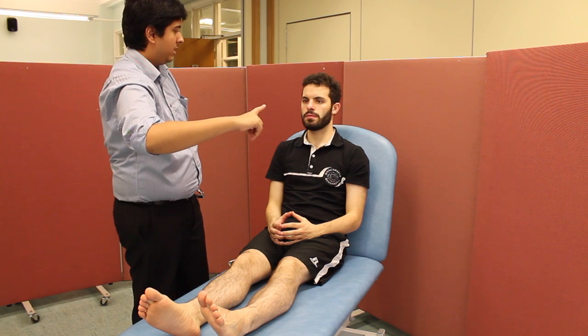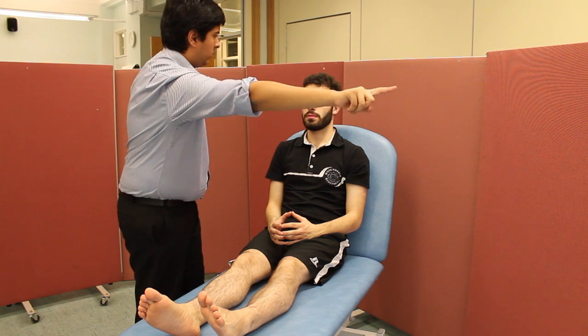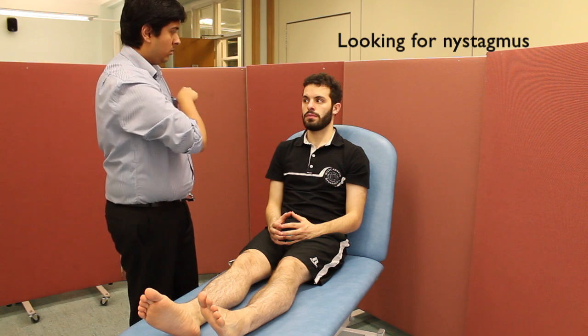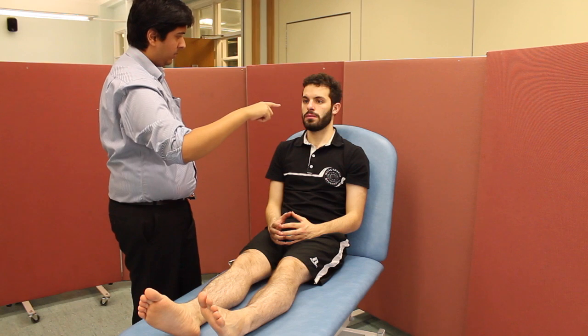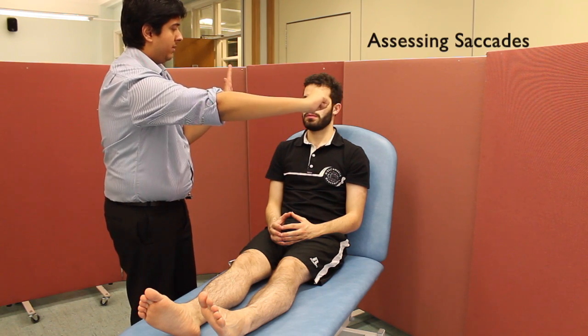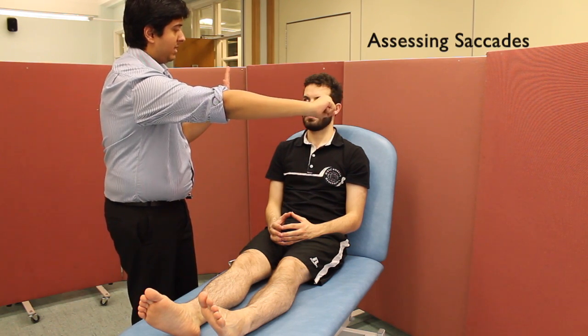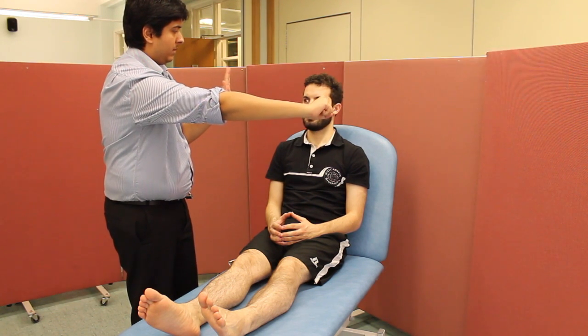Look at my finger, keep your head still, and just follow my finger with your eyes. Did you see any double vision at any point? There's no nystagmus present either. Keeping your head still, could you please look at my fist, then my hand, and go between the two as quickly as you can. There are no abnormalities in saccadic movements.